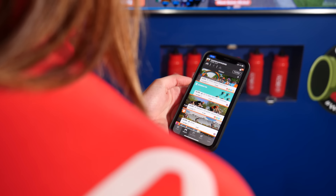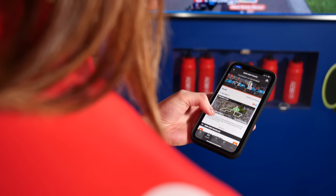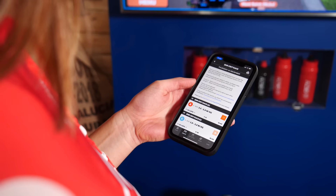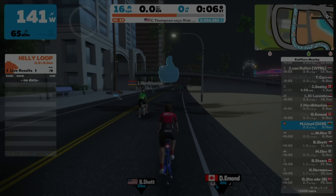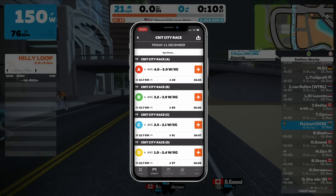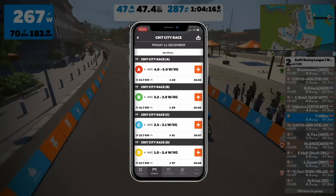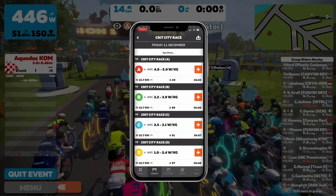On the companion app home screen, click Events at the bottom. This will take you to a list of events starting soon. Scroll down the list to see events starting later in the day. Click on the event that takes your fancy, scroll down, and you'll see a category letter next to it: A, B, C, D, or E. Each category is split by fitness, shown by what power-to-weight ratio you need. A is the hardest at 4.5 watts per kilo. B is slightly easier, then C at 2.5 to 3.1 watts per kilo, and so on. D is the friendliest.